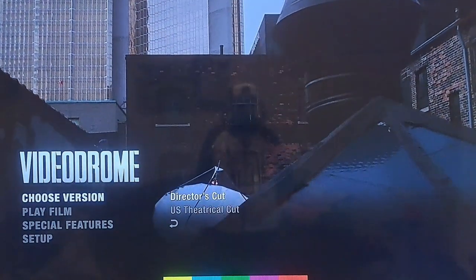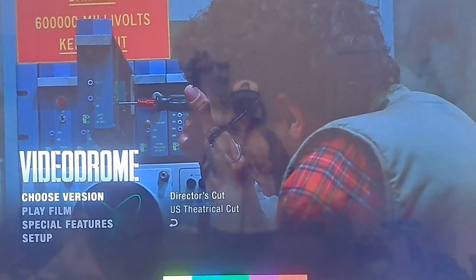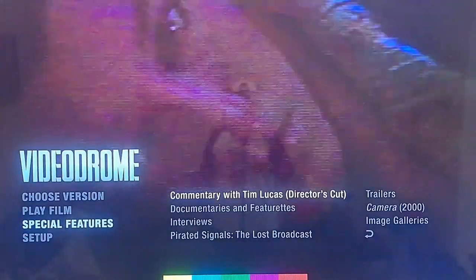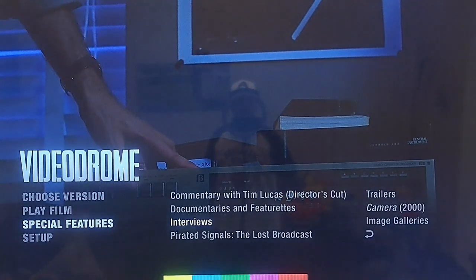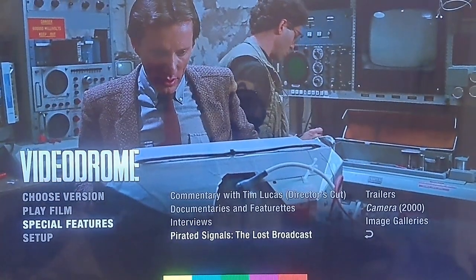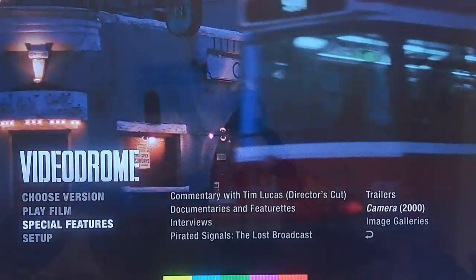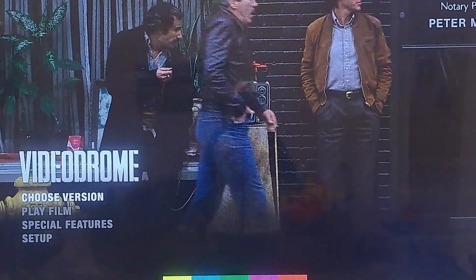Okay, so we've got the director's cut and the US theatrical cut. Then we've got a special feature: commentary with Tim Lucas on the director's cut, image galleries, camera, and trailers. You've got your setup features as well.